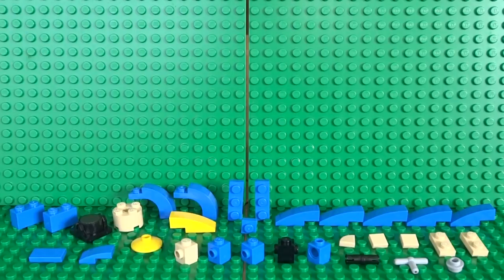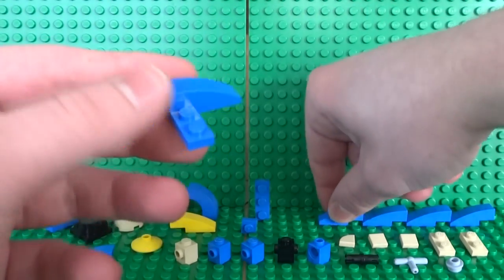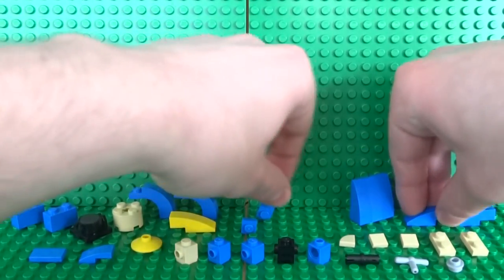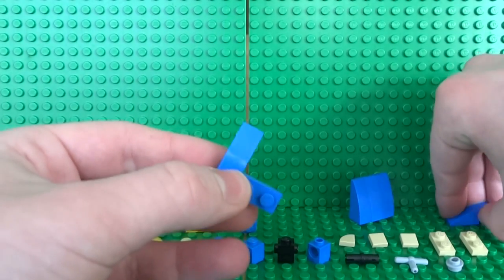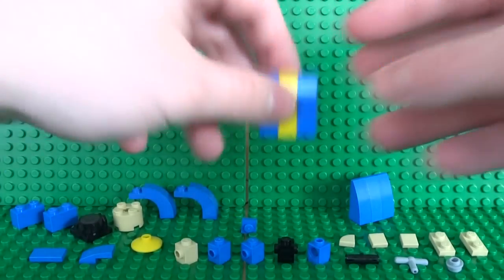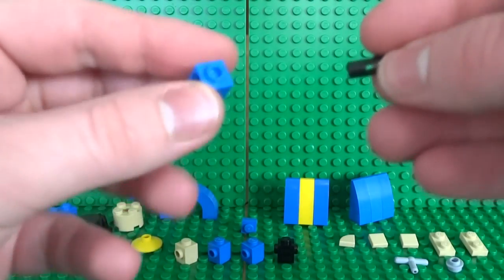Next we'll build the body and arms of the Vault Boy. Start by taking three blue 1x3 slope bricks and a 1x3 plate, and clip them all onto the plate — that will be the back of the torso. Then take the two other blue 1x3s, attach them together, and place a yellow 1x3 slope in the middle for the front. You can see the stripe of the vault suit up front.